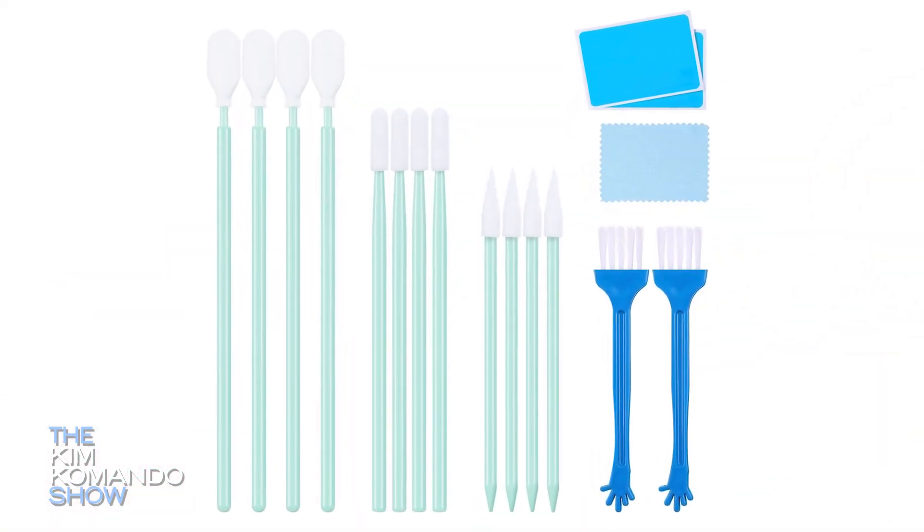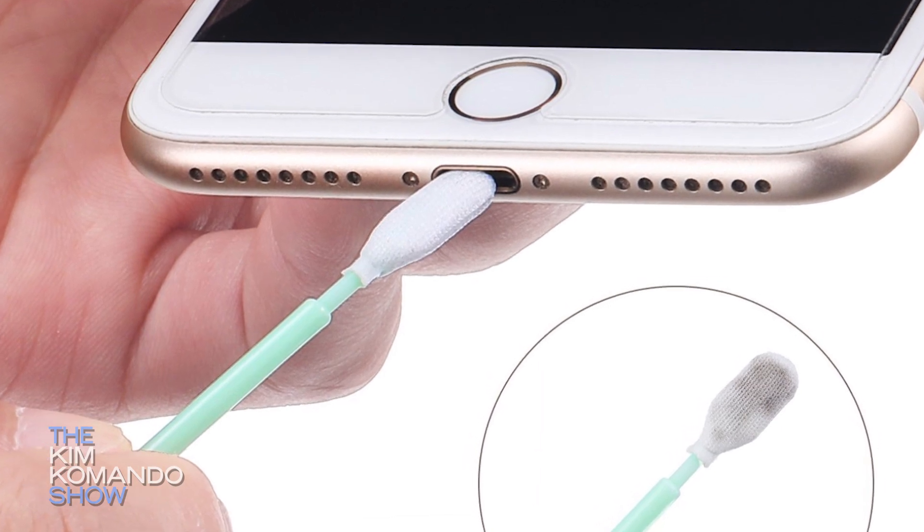But don't forget about the different ports in your phone. This is where we've picked a special phone cleaning kit that can definitely help. You're going to use it to clean out all the USB charging ports, the headphone jack, of course, if your phone still has one.